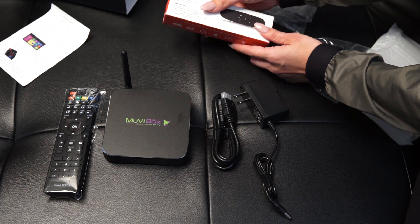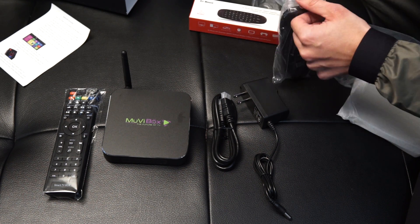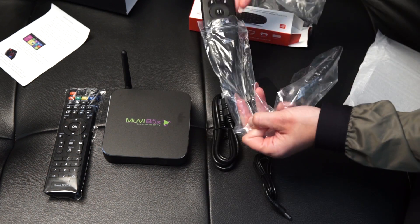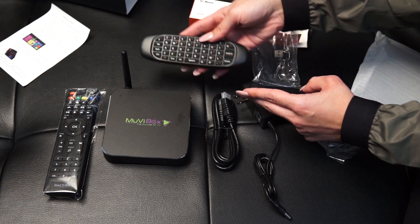This is the Air Mouse remote control, so this works via Bluetooth. It's very pretty, it's solid black — a really nice remote control, very sleek. And it also has a really beautiful keyboard in the back.